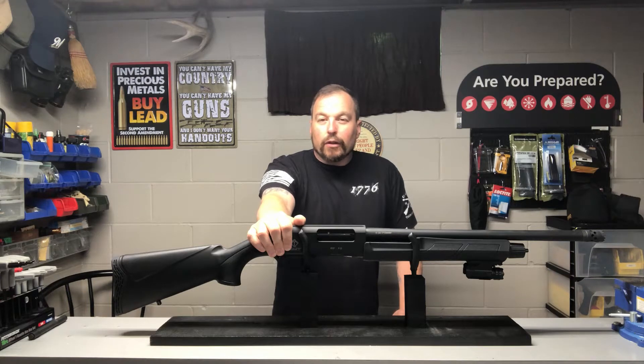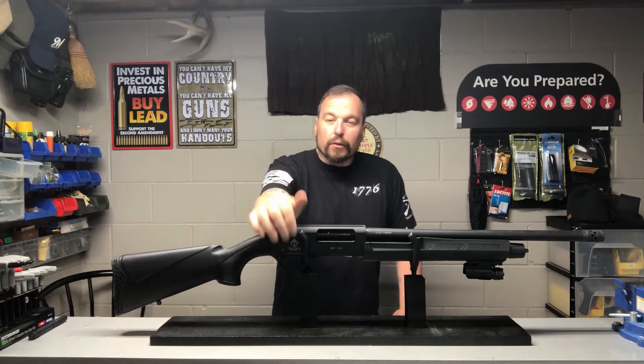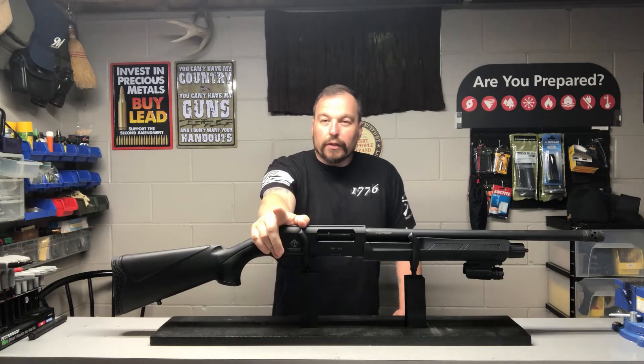Hello folks. Today I'd like to talk about this 12-gauge shotgun by American Tactical. It's the model DF-12. Let's get started.